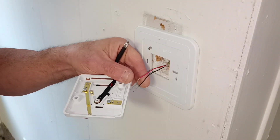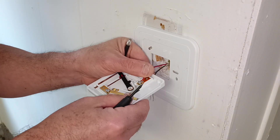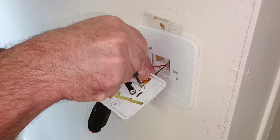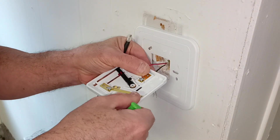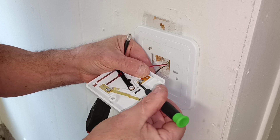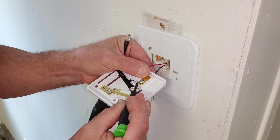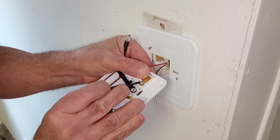We'll take our red wire and put it around the screw that says red. We'll take our screwdriver — it's a very fine wire — so I'll reach around here and put it around the screw in the direction our screw turns, like that there.